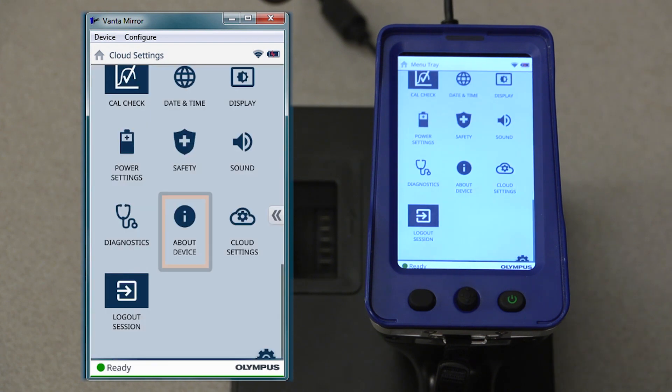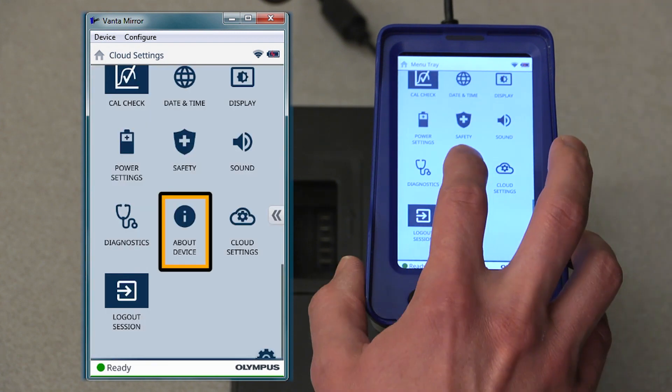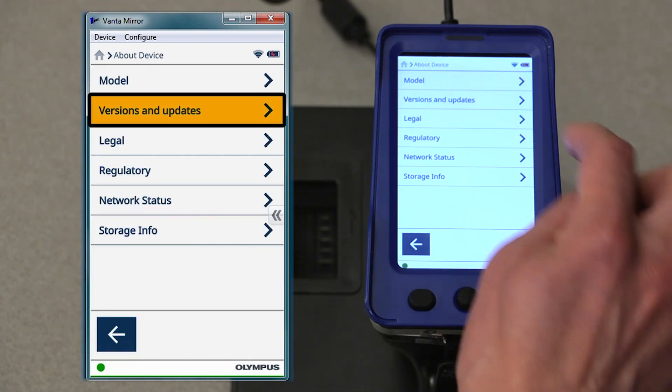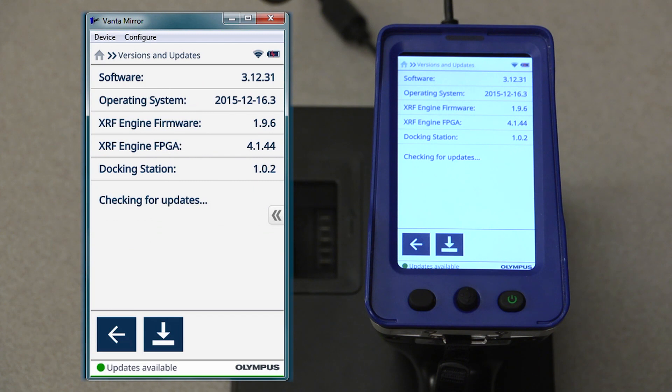After that, we'll return to the menu tray and select About Device. In this menu, we'll select Versions and Updates. And then on this screen, if any updates are available, they will display on this screen.